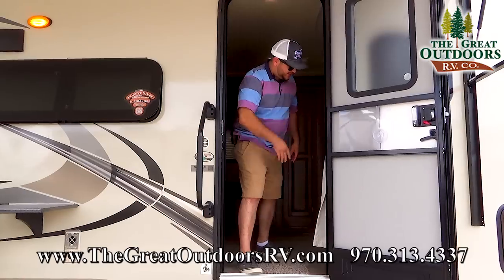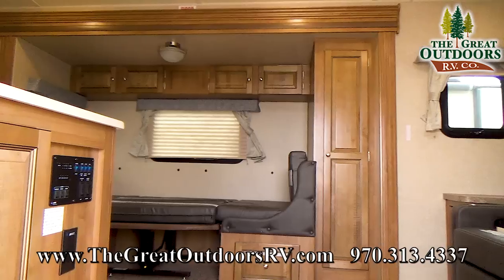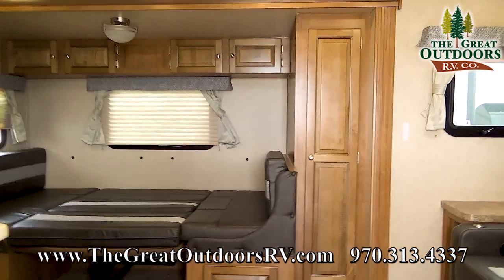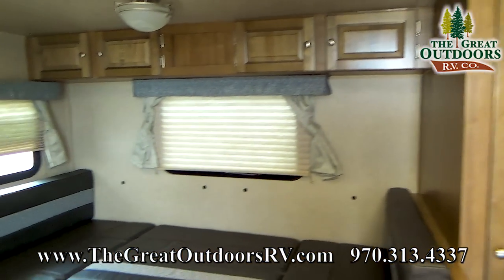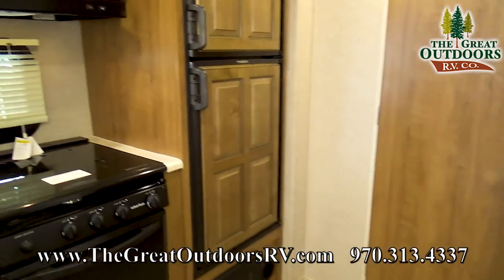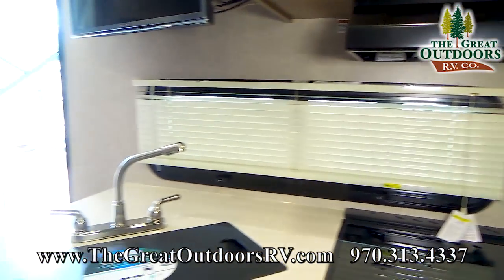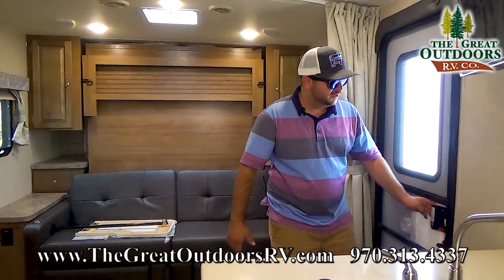Alright folks, come on in. Tell me in the comments what you think. The woodwork that Rockwood does is exceptional in my opinion — all solid wood doors, wood look floor, and we've optioned it with the refrigerator panels. It's a pretty overall look.